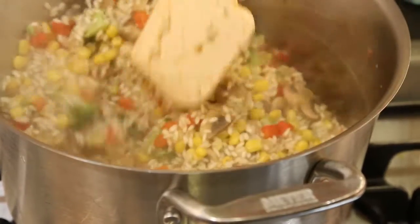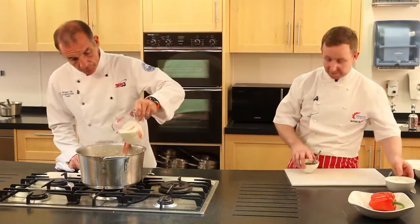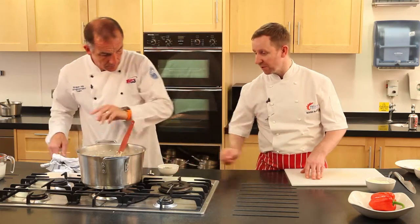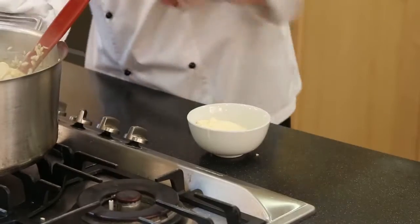The rice is cooked through really nicely so we're just going to finish this off now with a little bit of single cream. Then we need this to warm up a bit. And then just a little bit of pesto to finish that off, and then also a little bit of parmesan cheese.